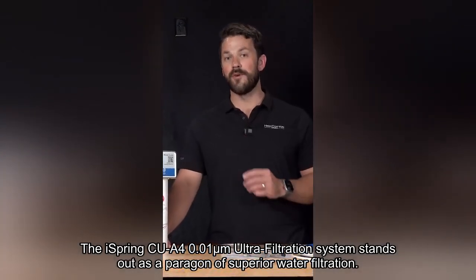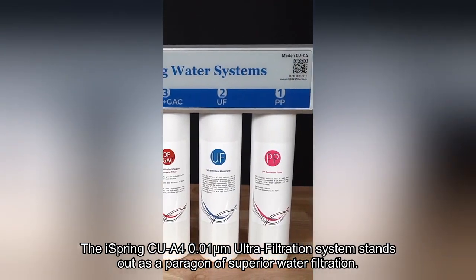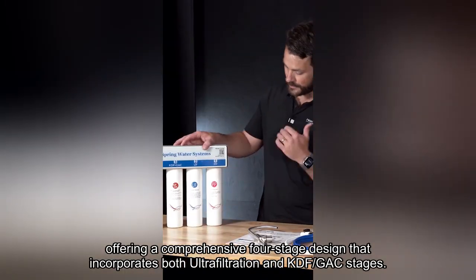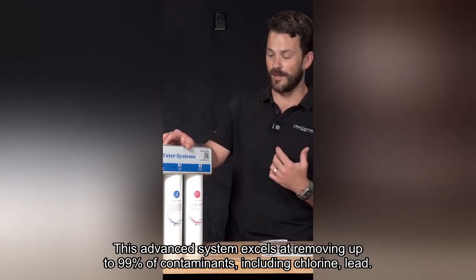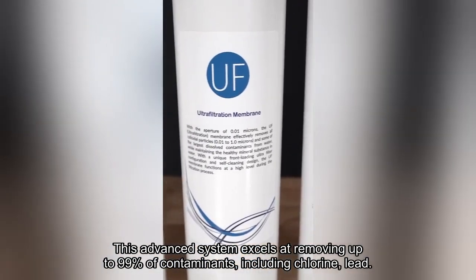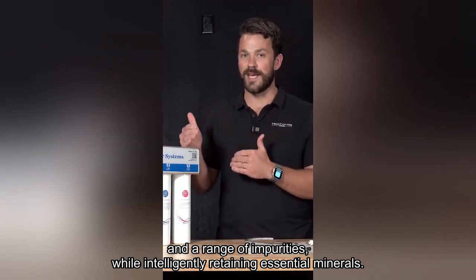The iSpring CUA40.01 micrometers ultrafiltration system stands out as a paragon of superior water filtration, offering a comprehensive four-stage design that incorporates both ultrafiltration and KDF/GAC stages. This advanced system excels at removing up to 99% of contaminants, including chlorine, lead, and a range of impurities, while intelligently retaining essential minerals.